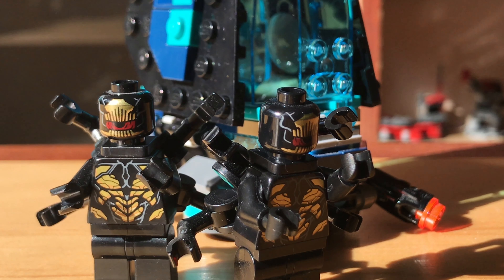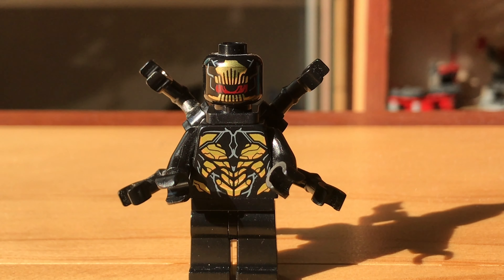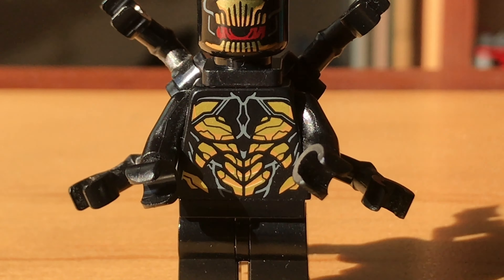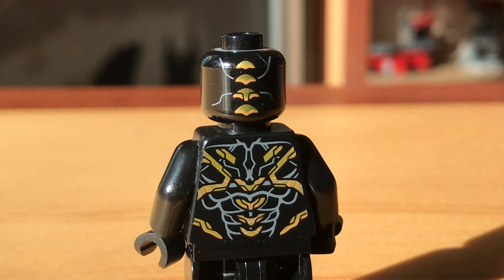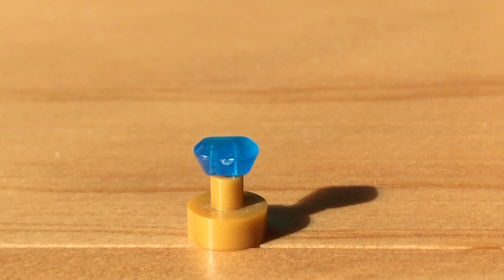This set was supposed to be the battle pack of Infinity War, which is no surprise where LEGO included two Outriders in the set. The Outriders' face and torso print are extremely creepy looking. They come with a neck brace attachment with four arms to clip on to represent their six arms in the movie.